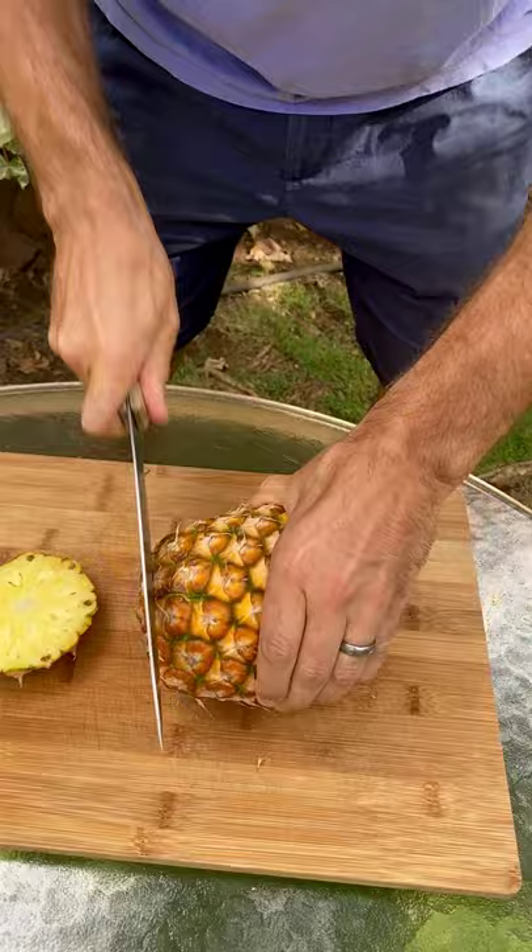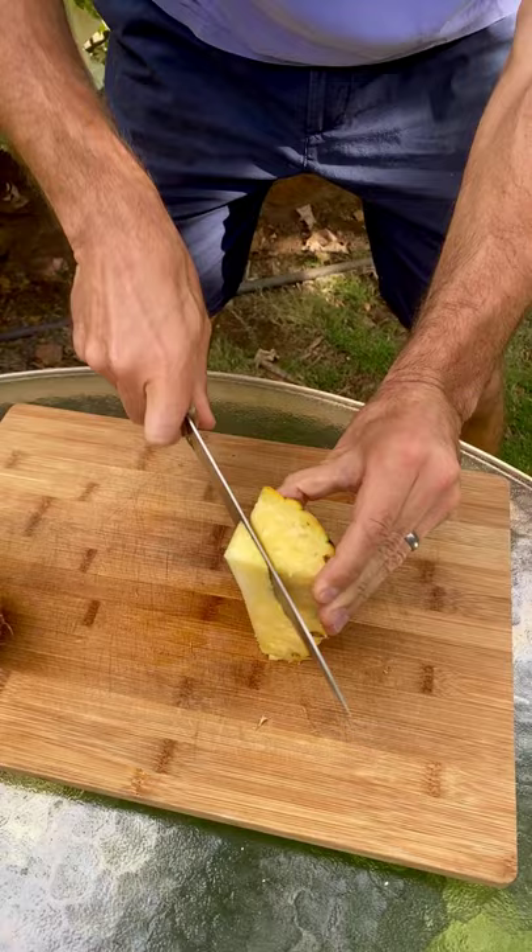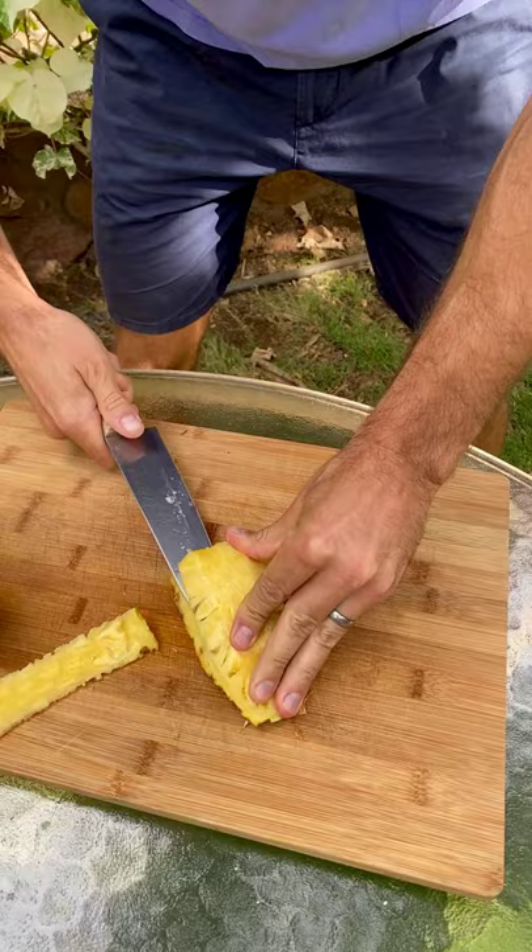Then you cut it in quarters right where the core is, and then you cut off the triangle part of the core. After that, you cut around the skin, and then you can just cut it and it's ready to serve.